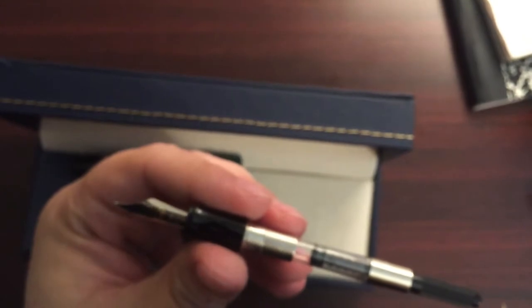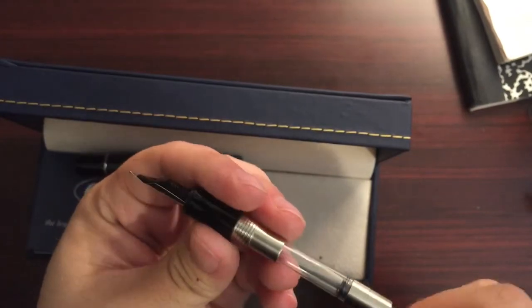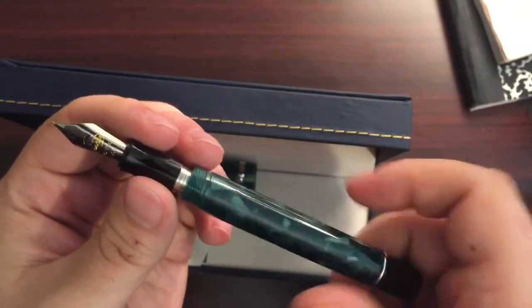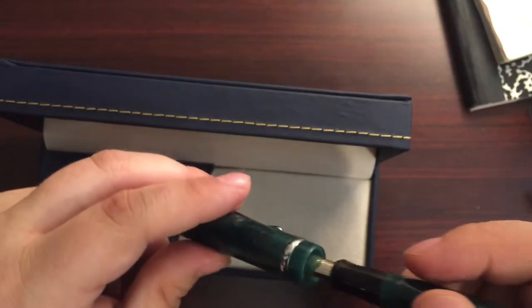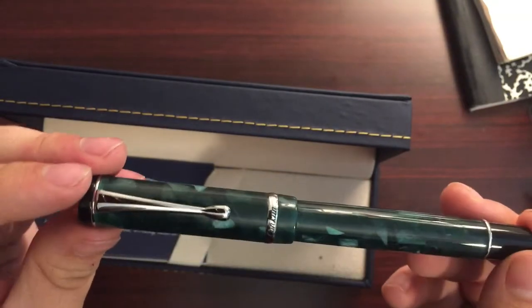Twist converter — super comfortable with that, given how many Lamy pens I own, it better be. It's a decent-sized converter too. This dark green, this kind of forest green — favorite color in the world. And that is just... mm, that is something.